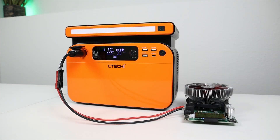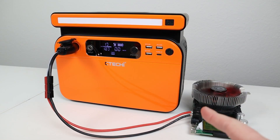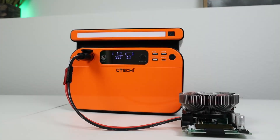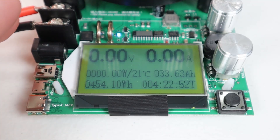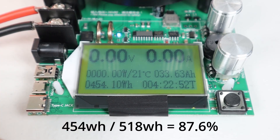With the battery fully charged at 100%, I used the battery load tester to discharge from 100% down to 0% on the DC output, pulling a 0.2C discharge rate at around 103 watts. The test just finished — the battery hit 0% and the DC output shut off. We pulled 454.1 watt hours, or about 33.63 amp hours, and the test ran for 4 hours and 22 minutes. If you discharge using the DC output, expect around 454.1 watt hours — that's 87.6% of the advertised capacity.